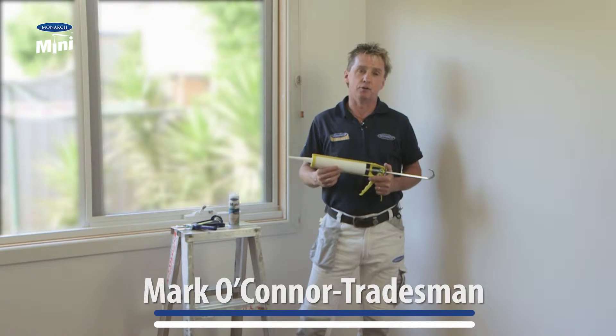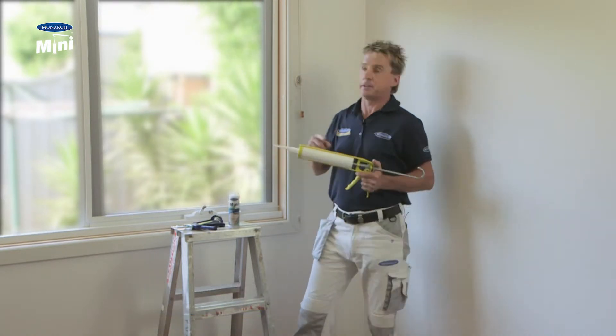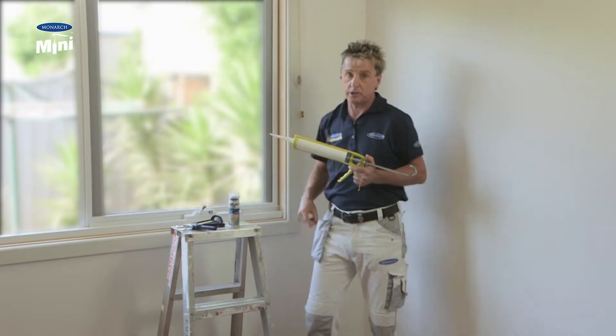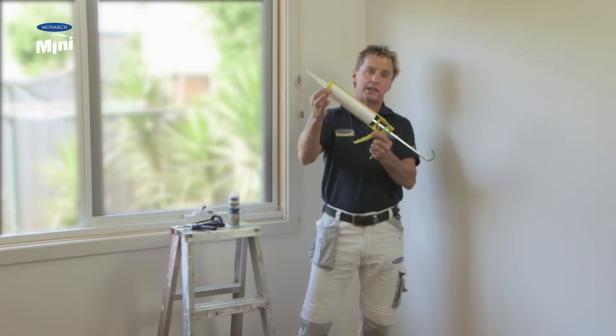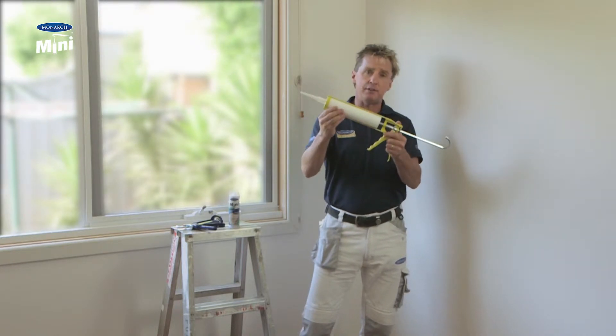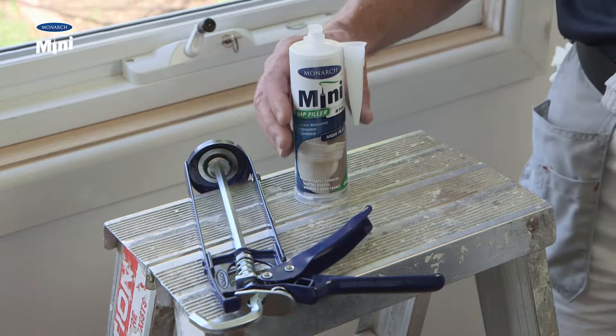When doing paint projects at home, before you start painting you need to do some preparation and gap filling around window frames, skirting boards, and door frames. Traditionally you had to buy a big caulking cartridge and a big caulking gun, and that would be heavy and awkward. But now there's a better solution — Monarch have